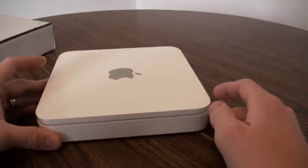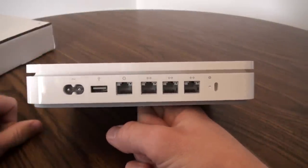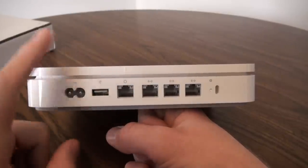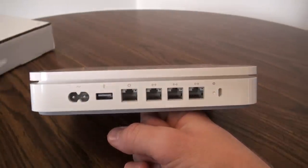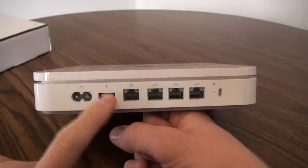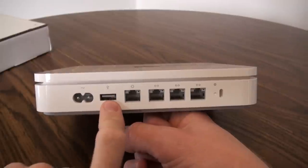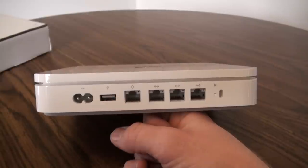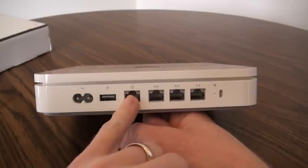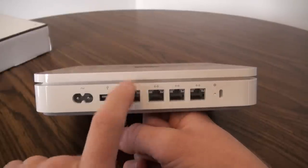I got it for $229 from Best Buy, which was selling some refurb units, so I was more than happy to do it. Here's the back of the unit — these are all the major things you're going to need to know. We have a power cord, which is the standard Apple white power cord. It does have a USB port, which can be used one of two ways: you can plug in a printer to make it a networked printer, or use it for storage. Then we have the WAN port and three switch ports.